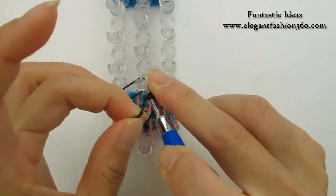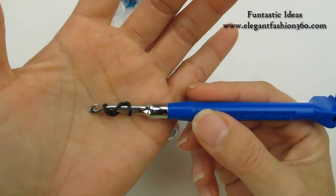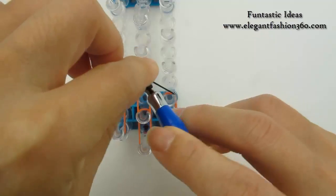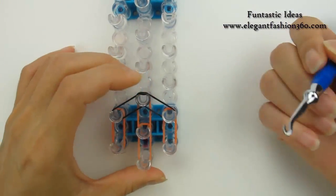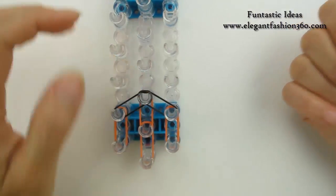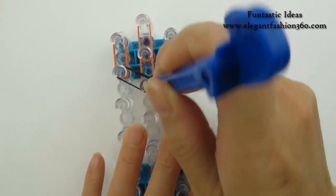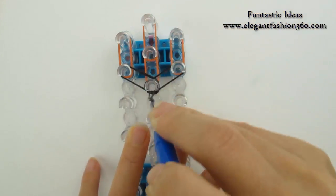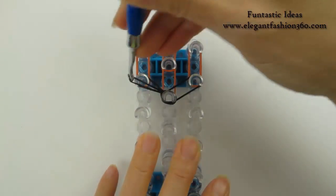Take one single band, do it 6 times — do it two times, so you will see 3 rings here. Place right here as a cap band. Now we're gonna rotate our loom and start looping. Reach under the cap band and find this band.